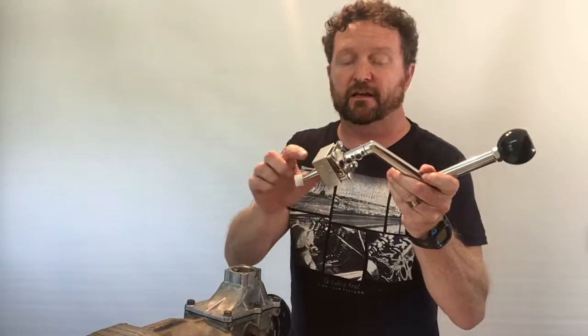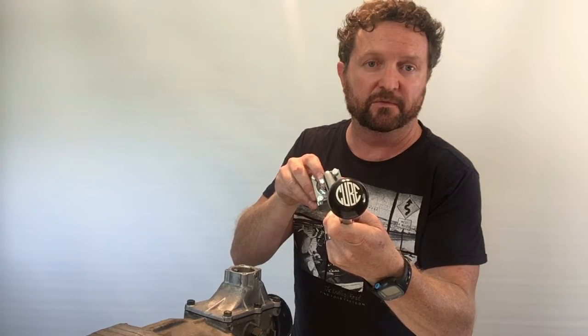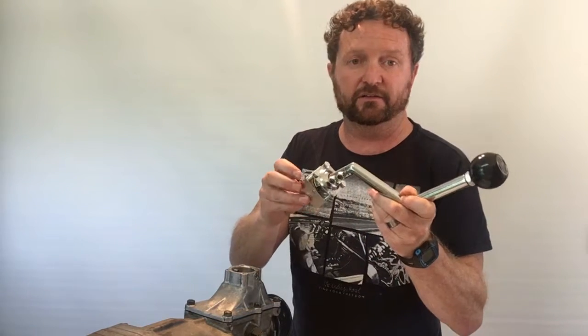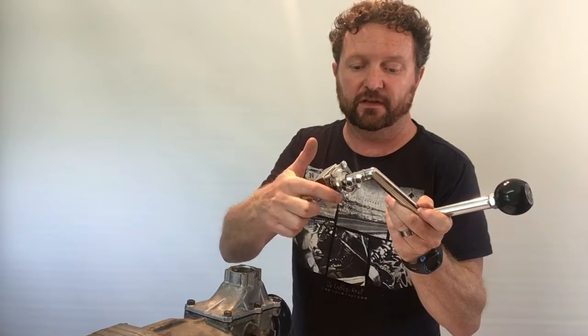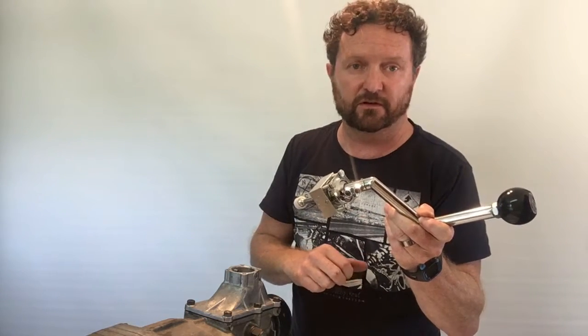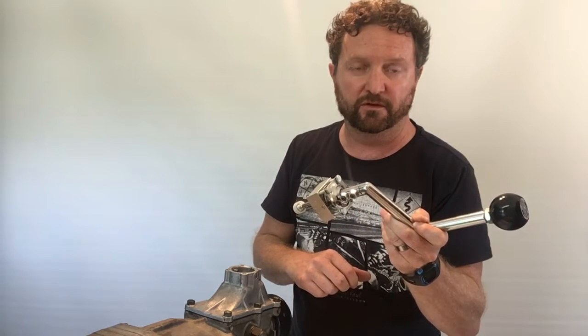We've removed those retaining nuts from the bottom of the hold-down bolts on the shifter. We've also pre-installed the shifter with the CubeSpeed billet aluminium gear knob. So just before we go forward and install the shifter, with these hold-down bolts I just need to use some lock-tite or thread locker on there just to help prevent them from ever unwinding or working loose.